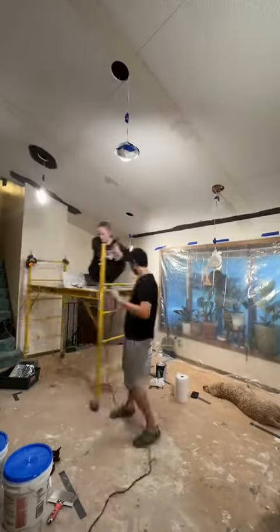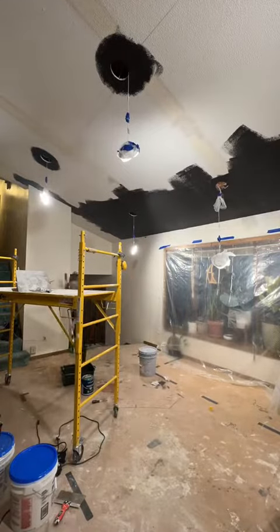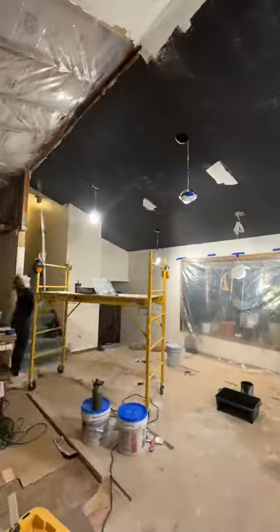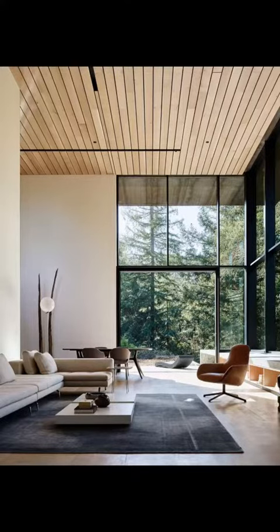And I know some of you are probably freaking out right now because we are painting our ceiling black. But no worries, we have a vision. The black is actually just going to act as a backdrop for the wood that we are going to be laying up — here's a little snapshot of what it will hopefully look like. And this is the inspo pic that we have.